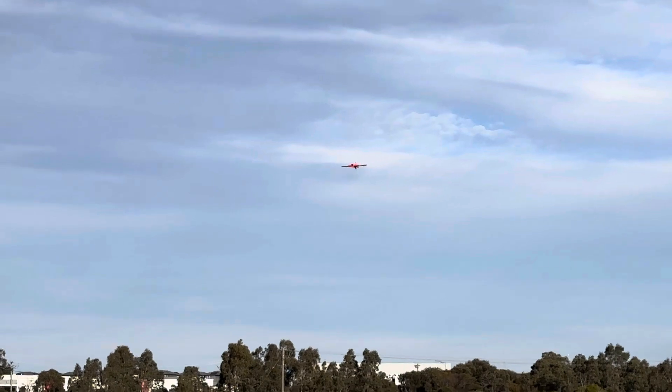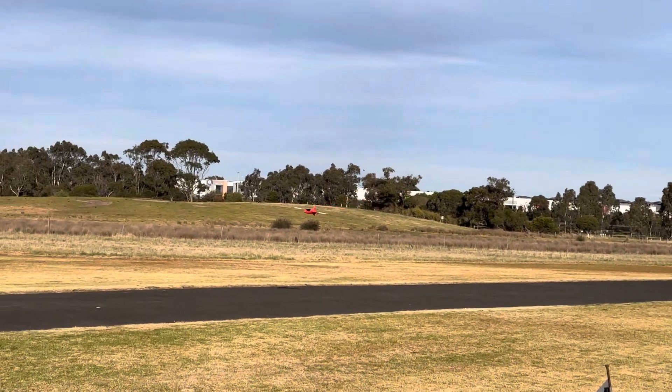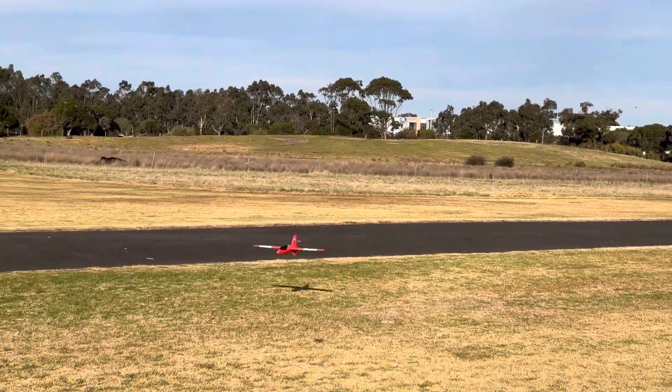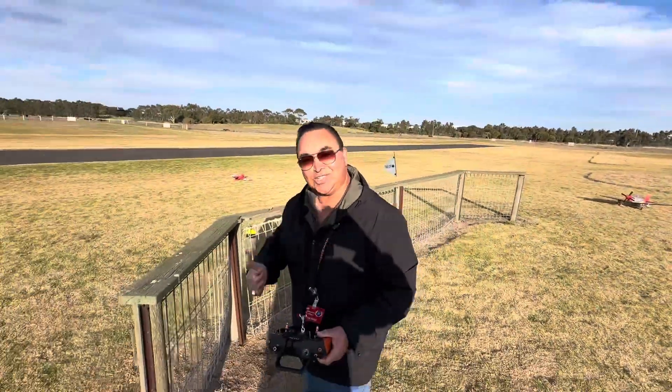All right, we'll end up. Coming in, guys. Coming in. Was that a good performance or what? Yeah, that was very good. $10 little glider. And the challenge is can you land them at your feet. Thanks for watching, guys.